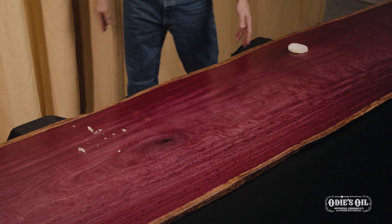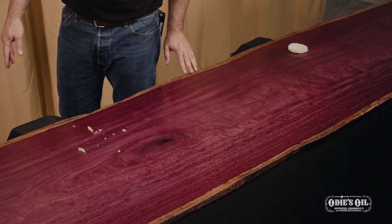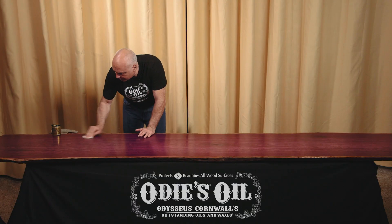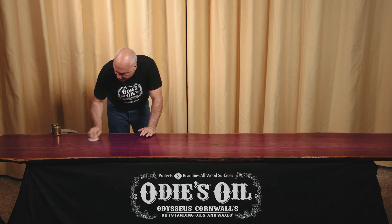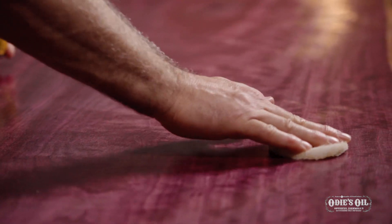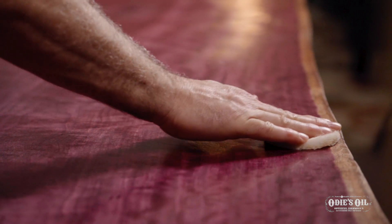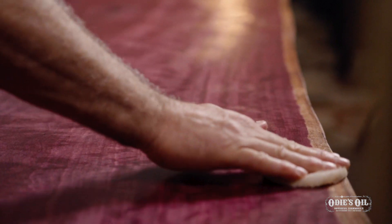This butter is already transforming the piece — it's already bringing out a lot more depth in this purple heart. Notice I try to take the excess off one area and bring it over to work into another. Be sure to work it into the surface; the more you work it in, the deeper it's going to get into the wood fiber and into the grain. What it does is essentially give you a micro build, starting to build on that grain and therefore enhancing your sheen.